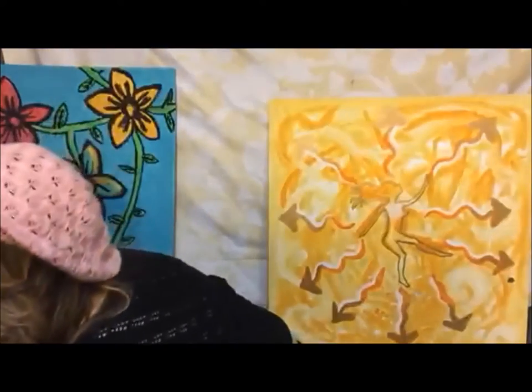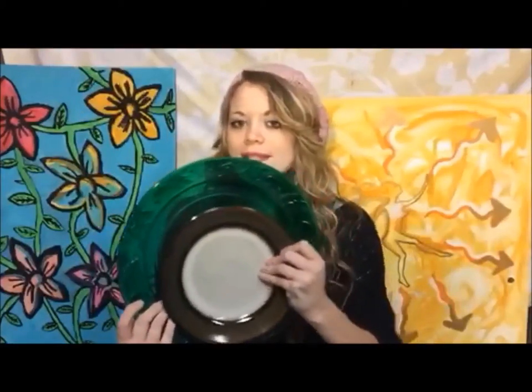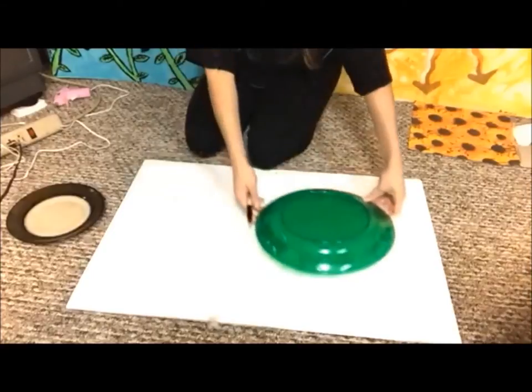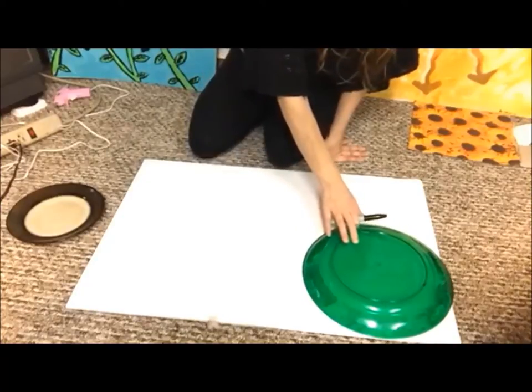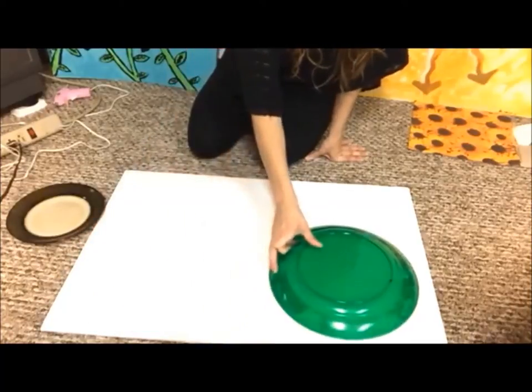You'll need a foam board — this one is 20 by 30, so you can get these at a craft store. You'll also need a bigger plate and a smaller plate that kind of fits inside the bigger plate. Lay your foam board flat on the ground and take your big plate and place it upside down onto the foam board. You can probably make three of these out of one board; I'm just going to try to make two today.